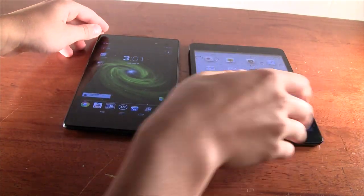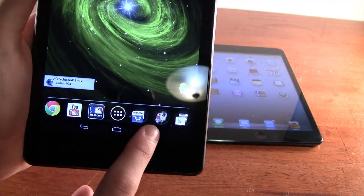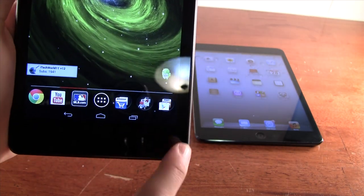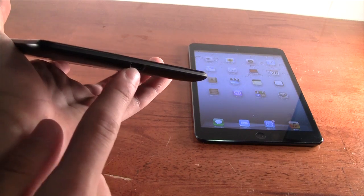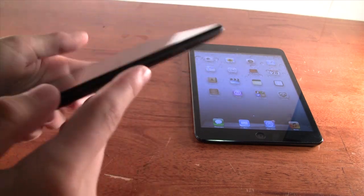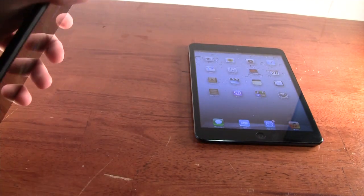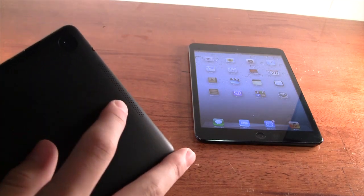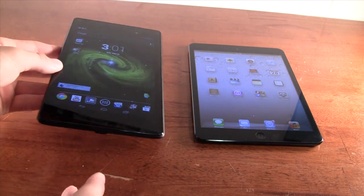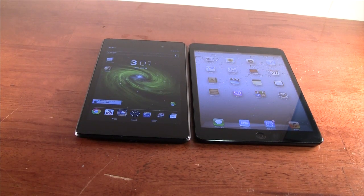On the Nexus 7, we have touch-capacitive buttons: back, home, and multitasking, plus a menu button in apps. On the bottom is the micro USB port. On the left side are the volume buttons and power button. On top is the headphone jack. There are speakers on both the bottom and the top. The Nexus 7 also has a microphone on the side. The ports are pretty much the same overall on both devices.